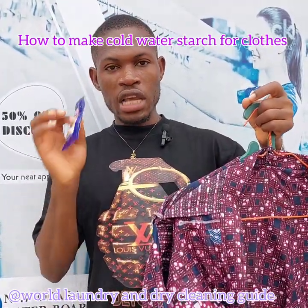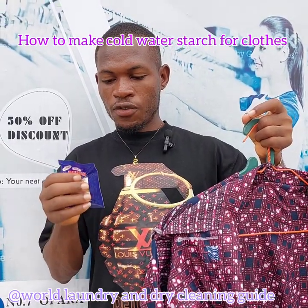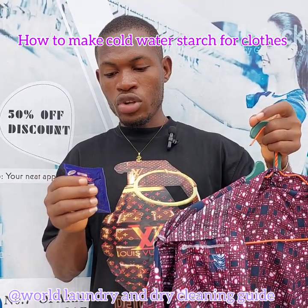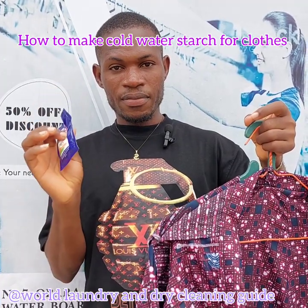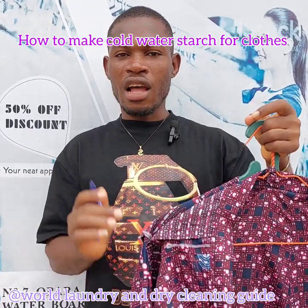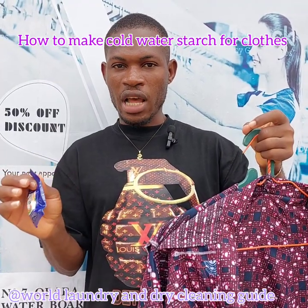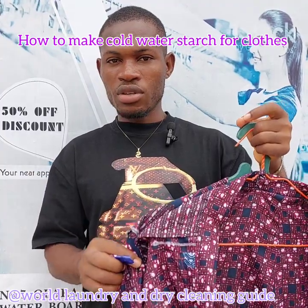Now, for you to know the right amount of water to use when starching your clothes, here are three easy steps: First, pour two liters of water for one sachet of starch — that gives you a light starch. If you want it heavier, simply add more starch. The more starch you add to the two liters of water, the stronger and stiffer the garment will be.